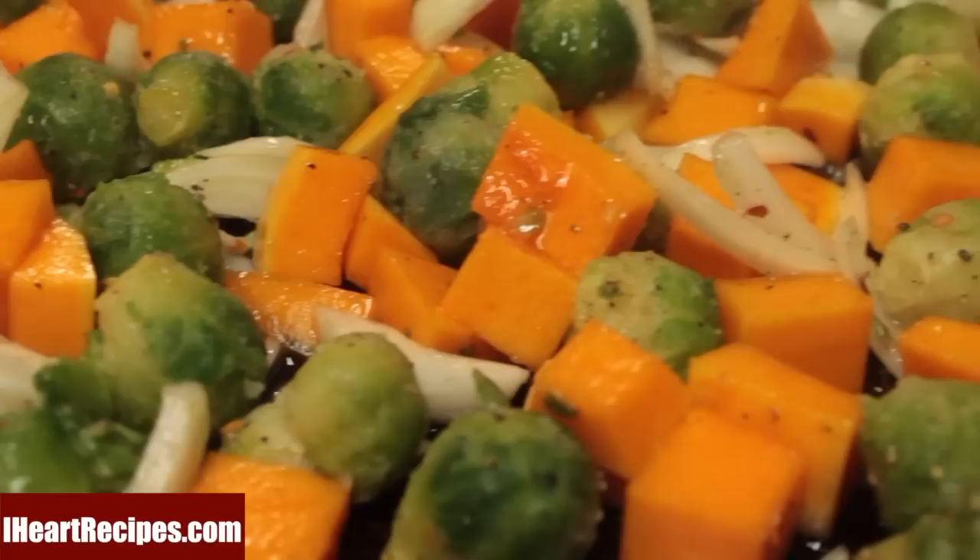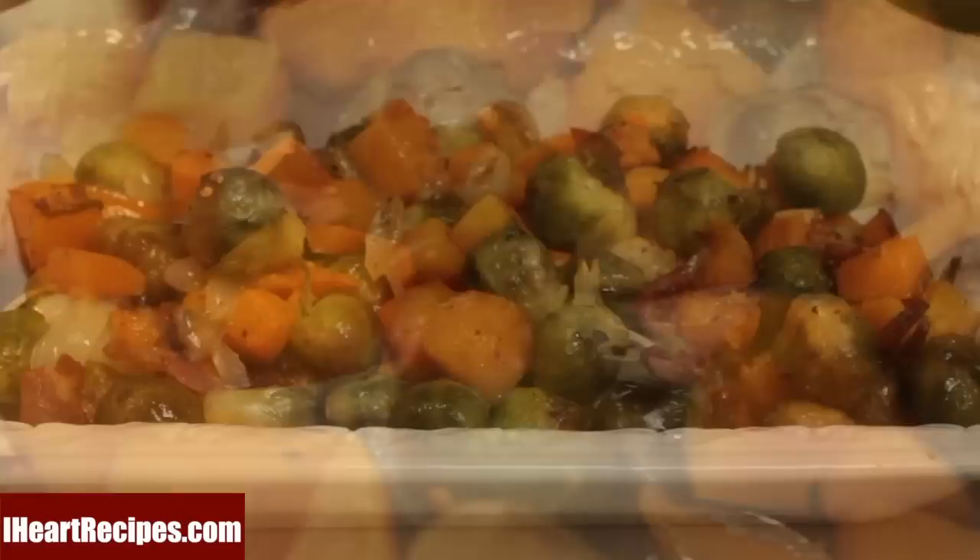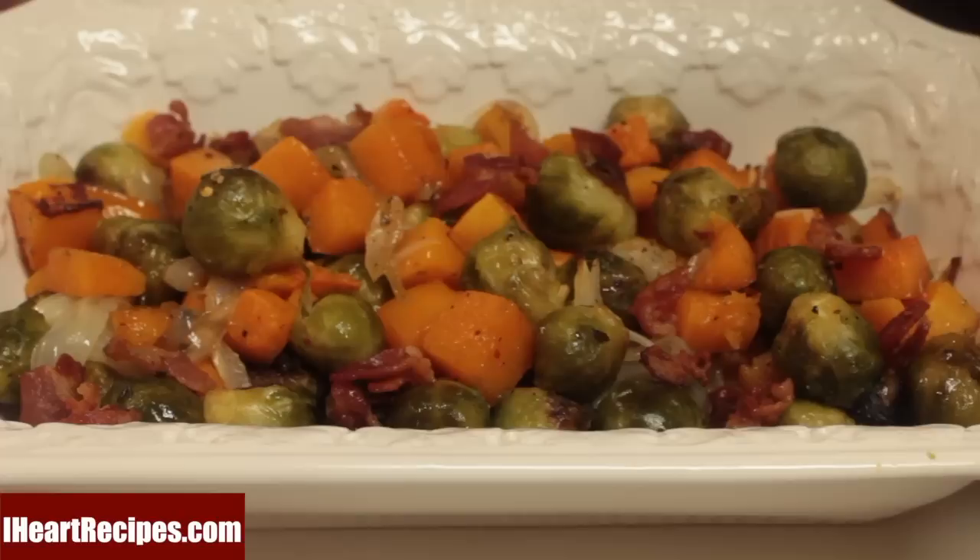And when it comes out, this will be the outcome — simply delicious. Now remember, we did make bacon, we didn't toss it out. We're going to simply sprinkle the bacon on top of our veggies, and we're good to go.